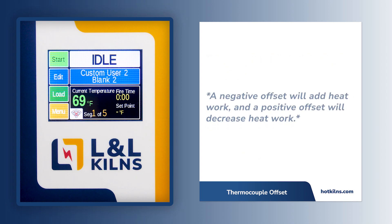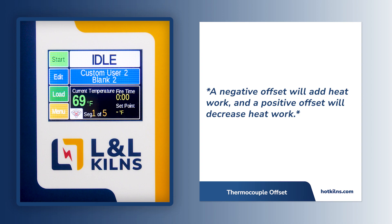Just a reminder: a negative offset will increase heat work, while a positive offset will decrease heat work.